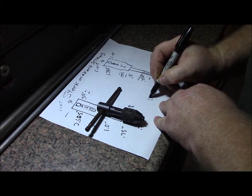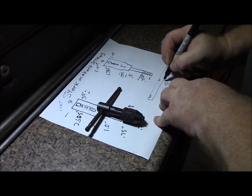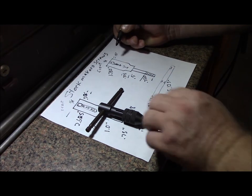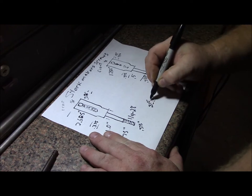We'll reduce this section and put a divot right in the center. Three-twelve is five-sixteenths — we'll go 0.310 right there for that diameter.